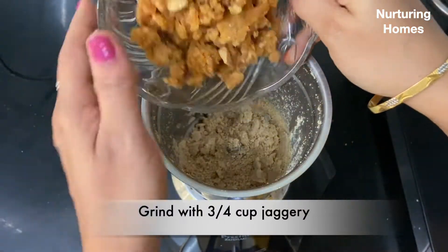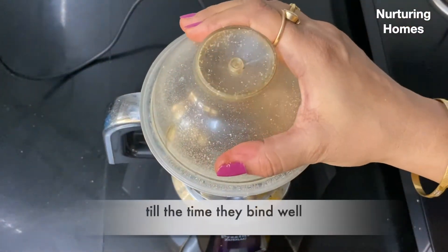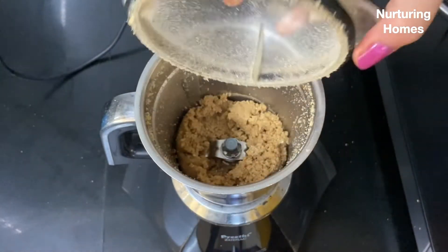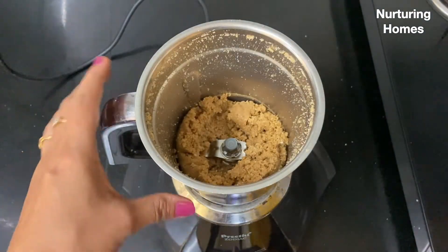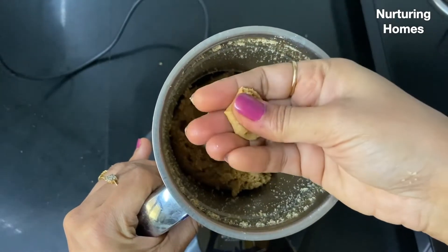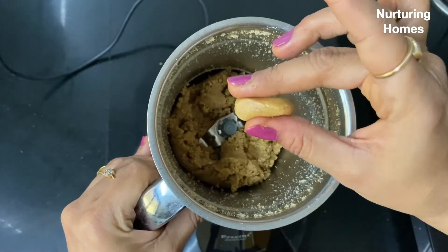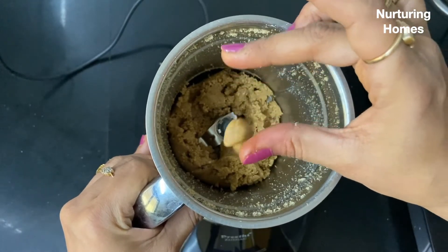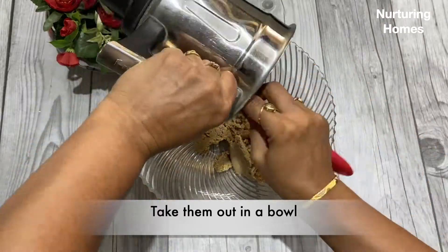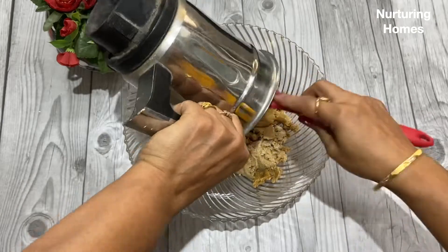Now I will add 3/4 cup of gur. Here I have a block of gur which will be finely chopped. The block of gur will be more sticky, which is fine — because the mixture will come together and we will not need additional oil or ghee.